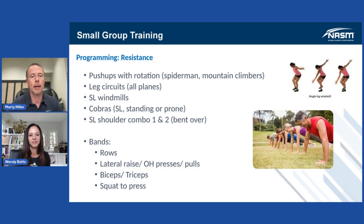Push-up with rotation, a Spider-Man, a mountain climber — a total body exercise. You're getting a lot of work done in a short period of time, because most small group trainings could be less than an hour.